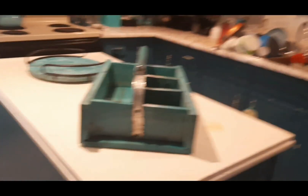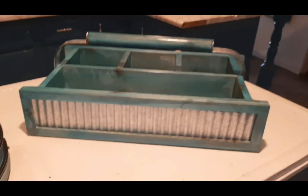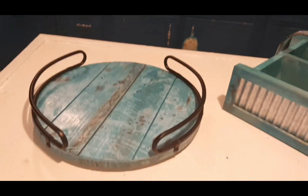This is August's DIY and this is July's — what do you think?